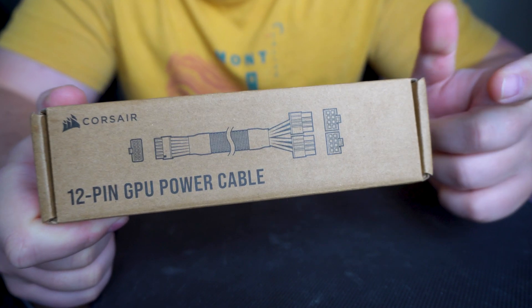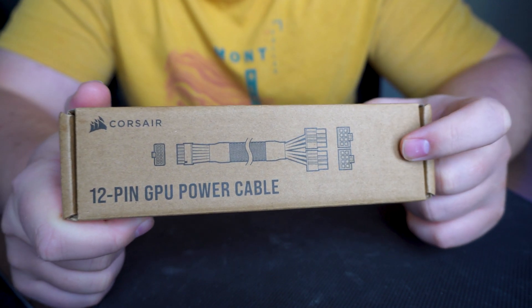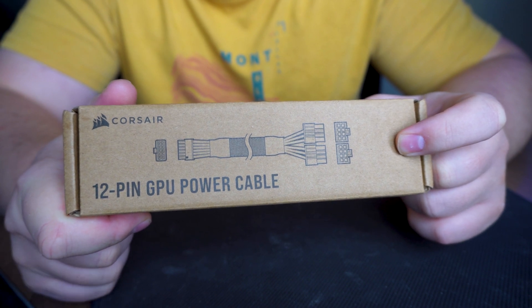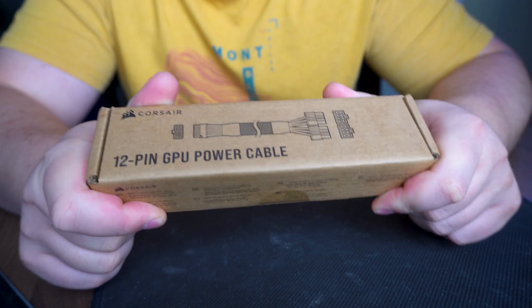If you plan on buying a 40 series card, I do recommend you don't get this. I think Corsair is going to release a new cable either this week or in the following weeks, but it's definitely not this one. Let me do a quick unboxing and I'll show you why.